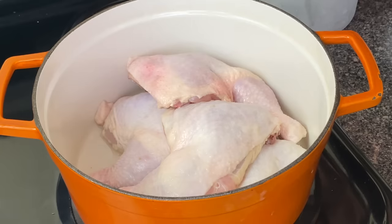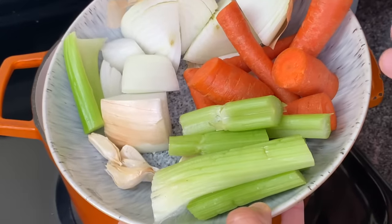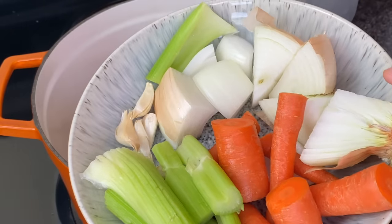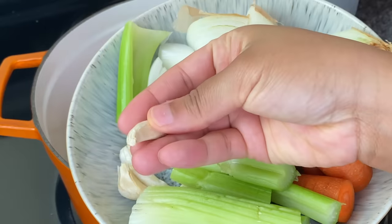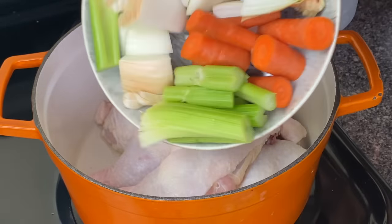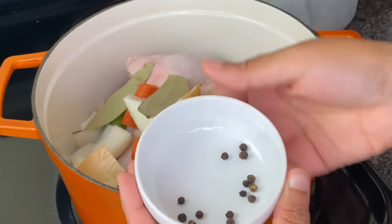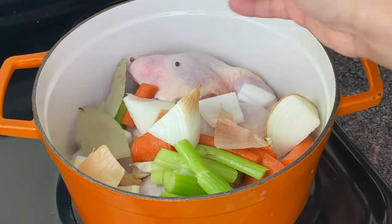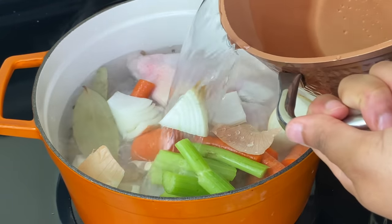Now I have four chicken leg quarters — that equals about four pounds. Into this I'm adding two stalks of celery, two carrots, one chopped onion. I left the skin on, it's fine. I'm also putting in four cloves of garlic and I left the skin on that as well — I'll just pick that out when we strain everything, but the skin will add flavor. I'm going to add two bay leaves and half a teaspoon of whole peppercorns, and enough water just to cover up the chicken and vegetables.